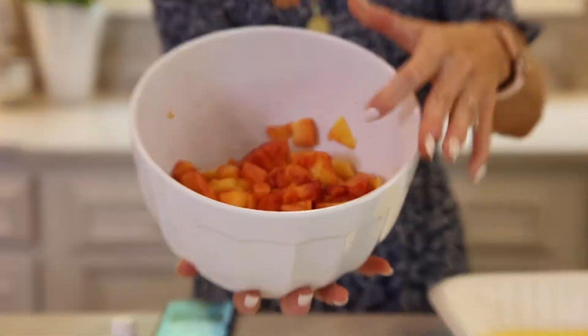Hey friends, it's summer and there is nothing better than fresh peaches. I went to the farmers market this morning and I got fresh peaches, and I'm gonna show you all how to make the best southern peach cobbler.